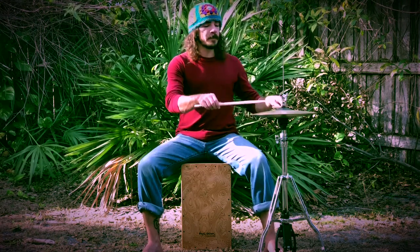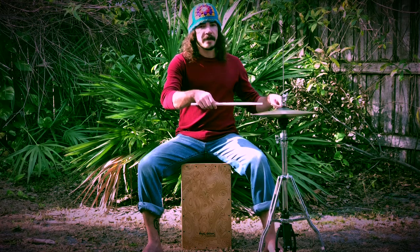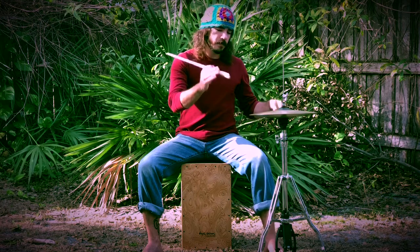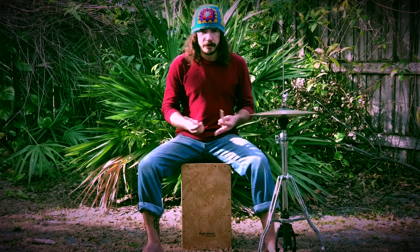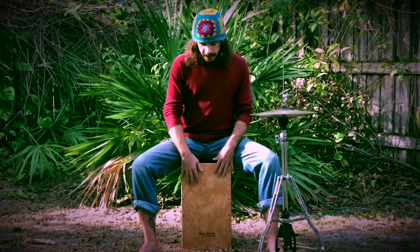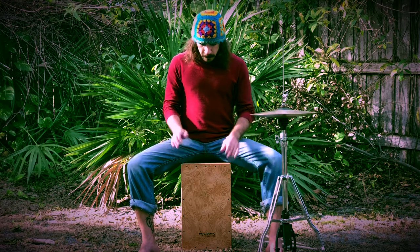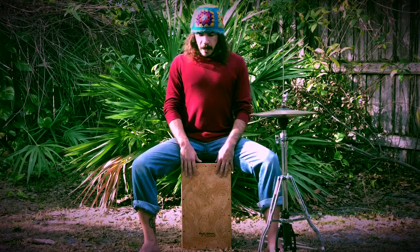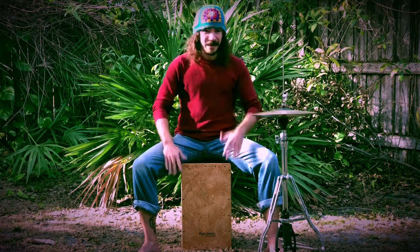I allow gravity to do a lot of the work. For taps, just dropping the sticks onto the hi-hat. For the accent, I just pick the stick up higher and get a louder sound - I don't have to put any force into the stroke. This relates to the cajon: in the middle of the box I get my bass tone, and up in the corners I get more of a snare-like sound. I often refer to these as my kick and my snare. Again, I'm using gravity - I don't have to hit hard. Never ever hit it hard.